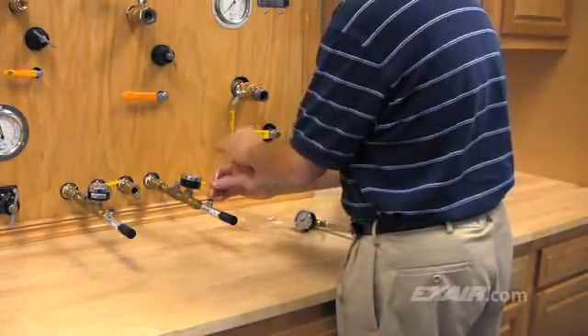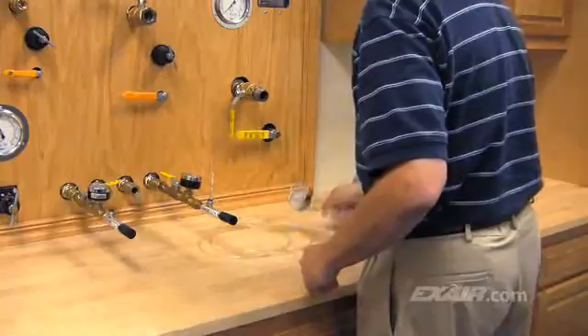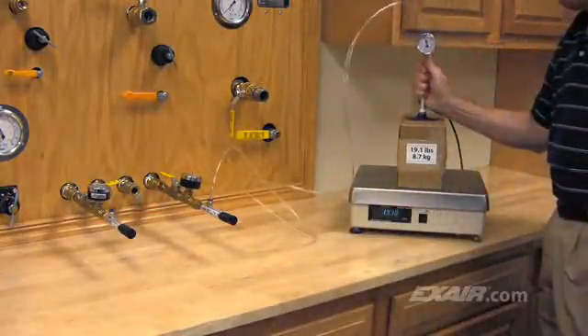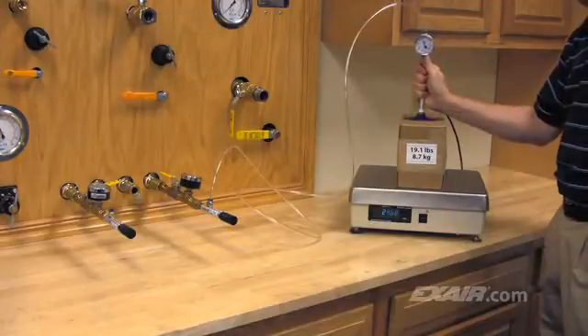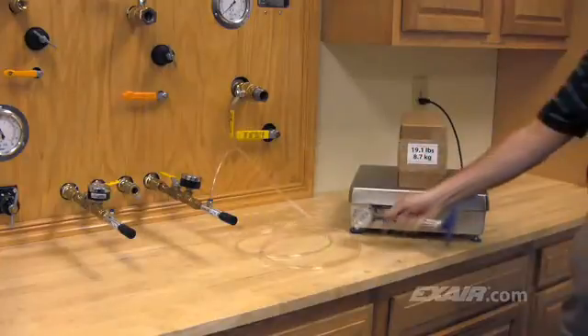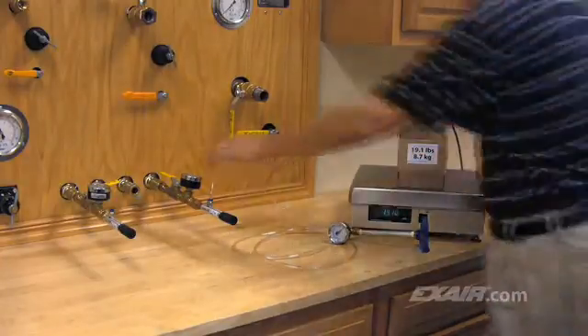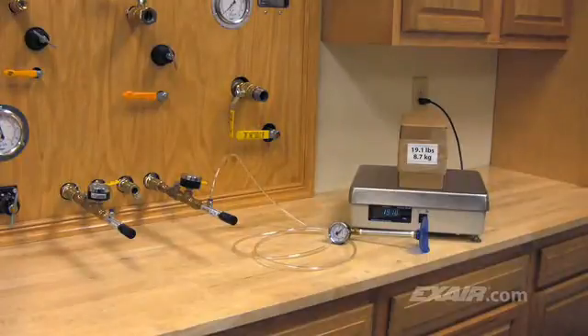We'll test our first model, the 81003H, which is the high vacuum unit for non-porous applications. This model generates a strong 27 inches of mercury or 91 kilopascals of vacuum. As you can see, it generates enough vacuum to grab the box. However, the cardboard is porous. This non-porous style EVAC doesn't pull enough air volume to hold onto the porous cardboard box.